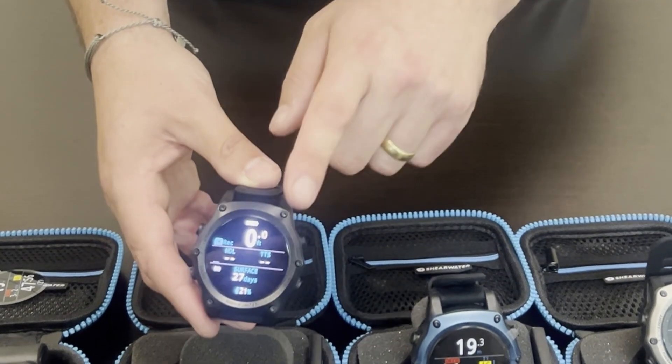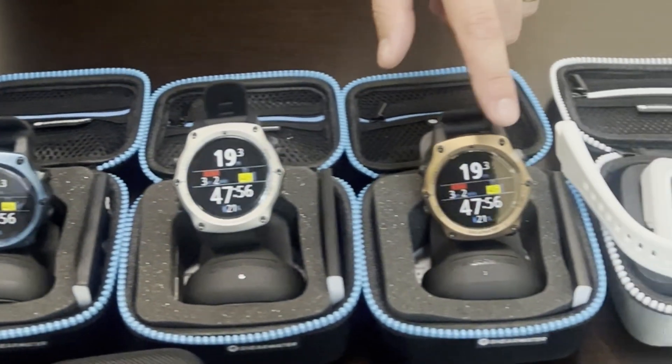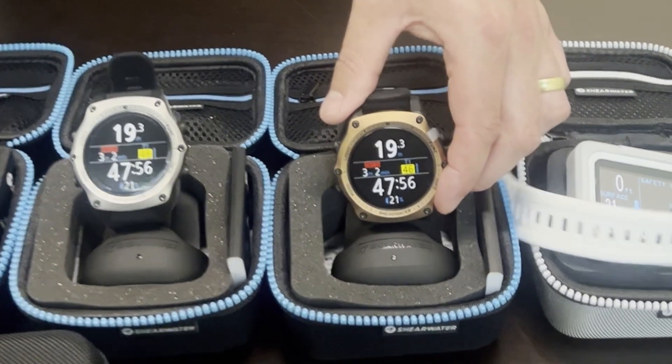The Teric is available in a few different colors: you've got the black, the blue, the silver, and what they call the Journey's Edition, which is this bronze right here.